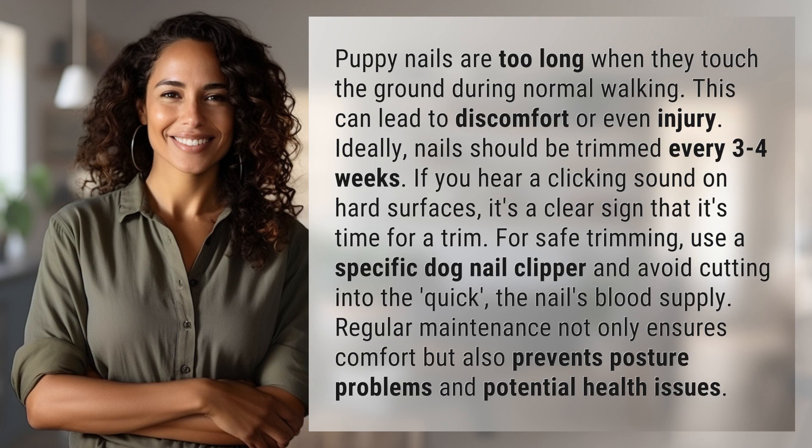Puppy nails are too long when they touch the ground during normal walking. This can lead to discomfort or even injury. Ideally, nails should be trimmed every three to four weeks.